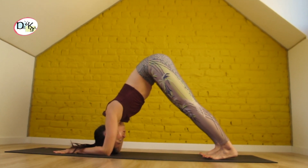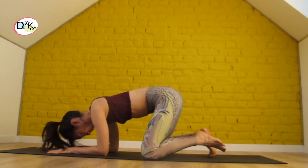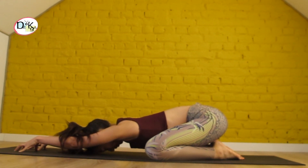Next, drop your knees down to the mat, untuck your toes, extend your arms, and rest for a moment on your heels. This is child's pose.